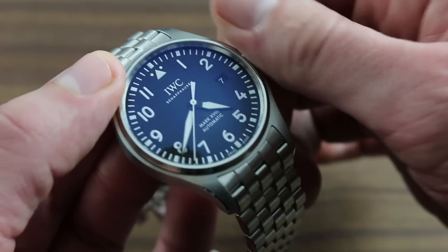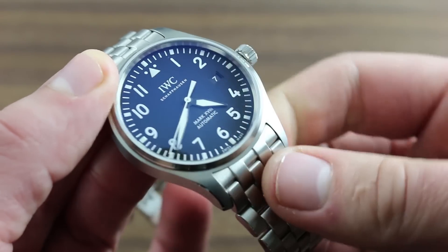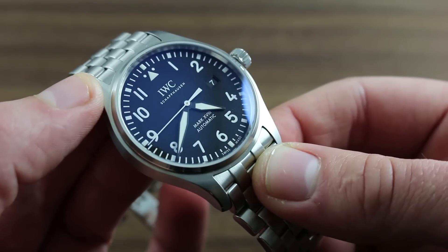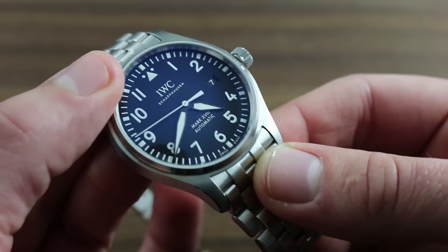simply continue turning the crown. You cannot accidentally overwind this automatic timepiece, as the bridle style mainspring will simply slip and relieve any excess strain.